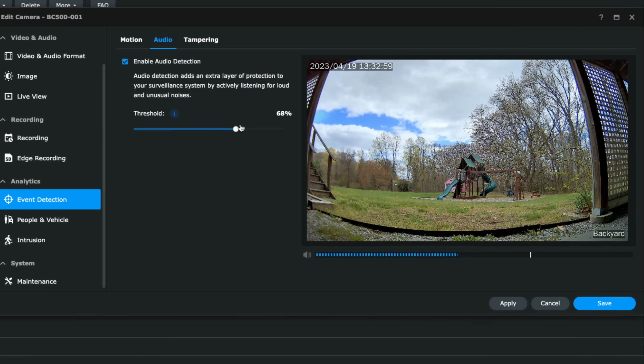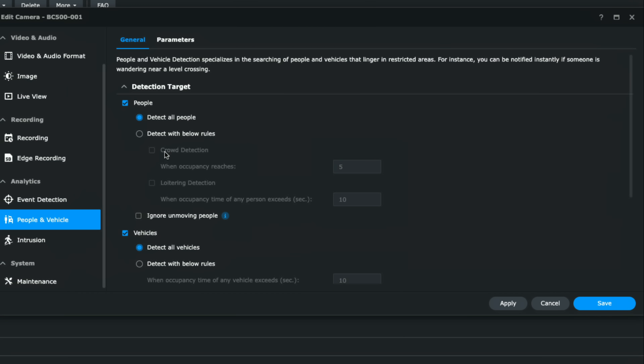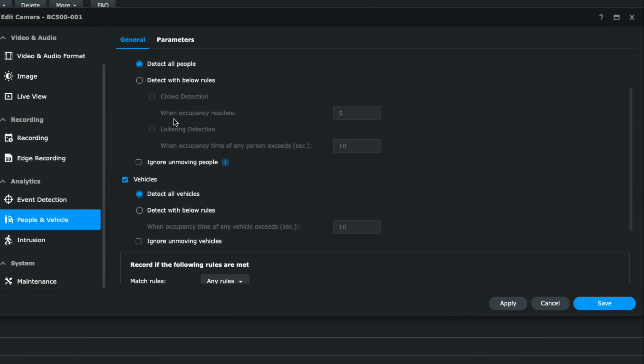You also have audio detection — this determines what triggers a recording based on sound. I may want to adjust the threshold up a bit since it's noisy outside with animals around in springtime. One thing I haven't played with much is the tampering section — you can set up a virtual barrier, and if anything crosses it, it triggers a tamper alarm. For example, you could set it on your refrigerator and get notified every time it's opened.